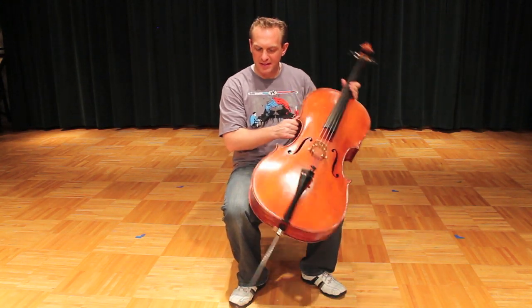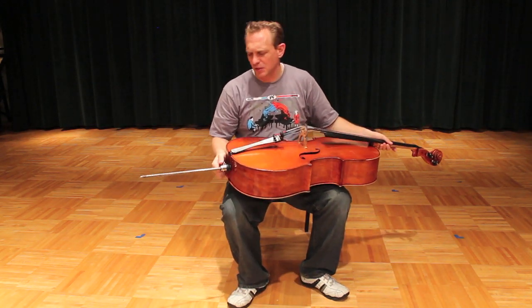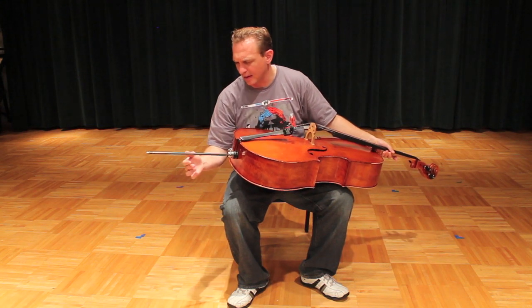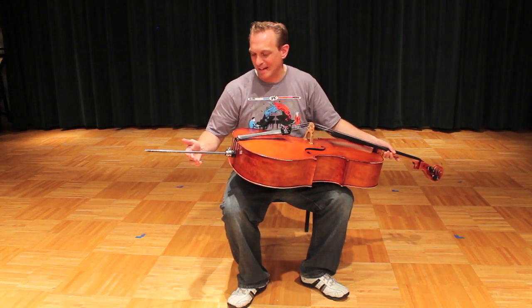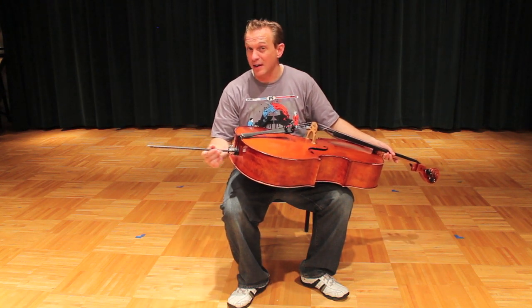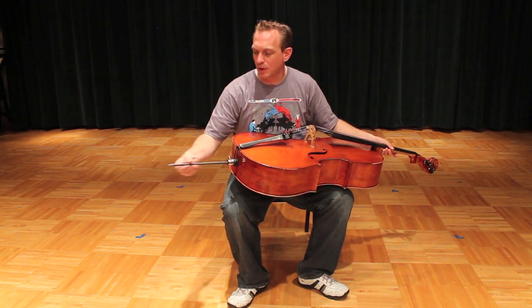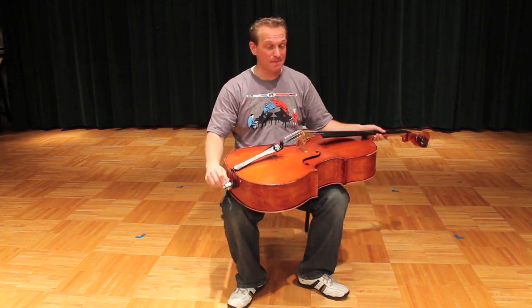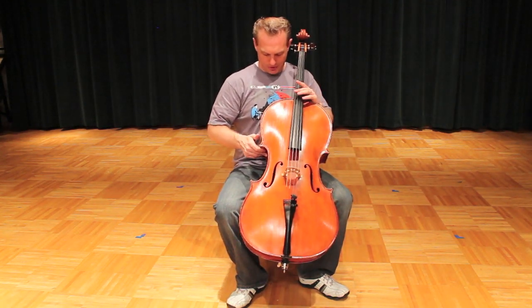One of the most important things to figure out is how far out this end pin should be. A lot of beginning students will have a teacher mark where it's supposed to be, and I used to do that as well. But what I find is that every cello chair is different, so with a different chair you're going to need a different end pin height. It's safer just to figure out exactly what your posture is supposed to look like and then match the end pin length to the chair. One end pin length will not work in every chair. So match this up against your sternum.